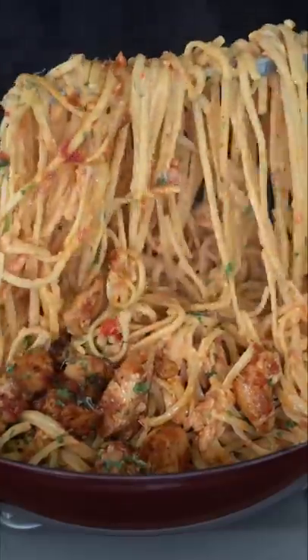This is the most flavorful pasta I've ever made. I'm seriously telling you it's to die for. Today we're not going to be in a hurry at all. Just vibe out, relax.